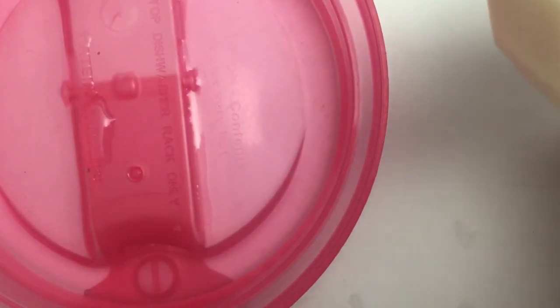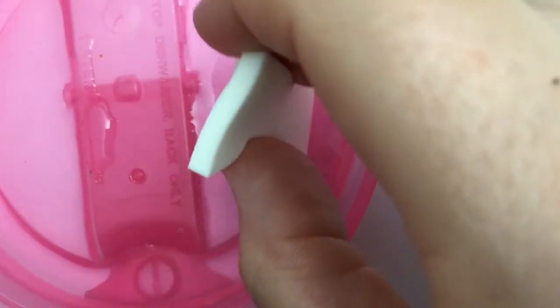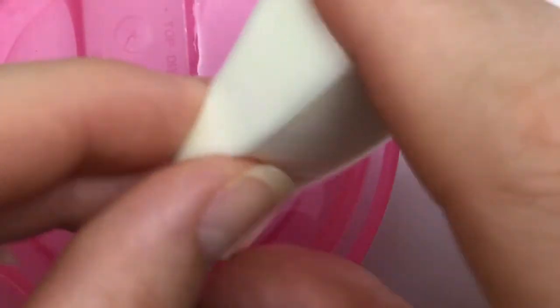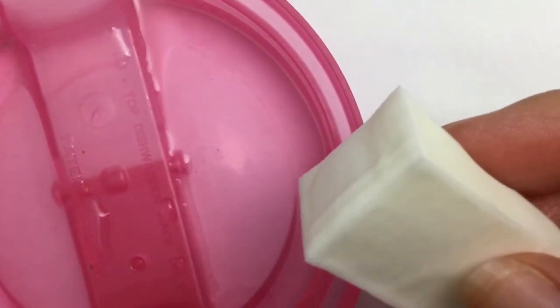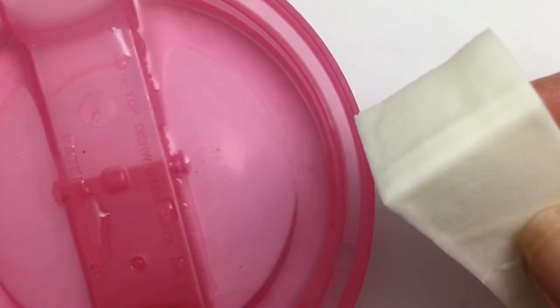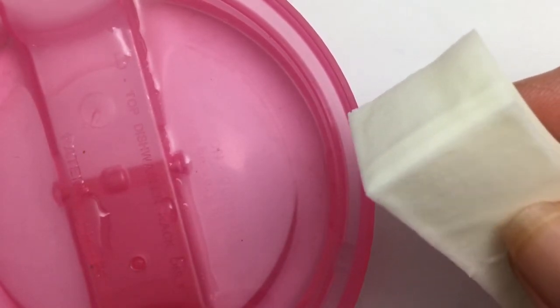Step one, you want to wet your sponge just a little bit. But you don't want it too wet, so after you wet it down, you want to wring it out really good. This is a really cool trick that helps your ombre come out much more smooth and really saturated.